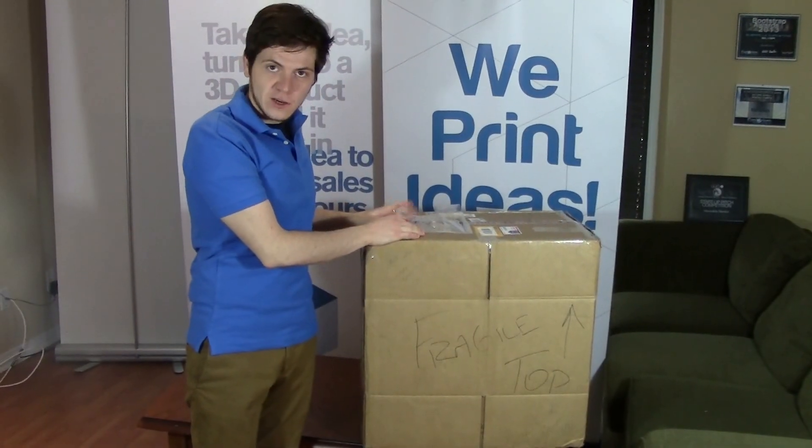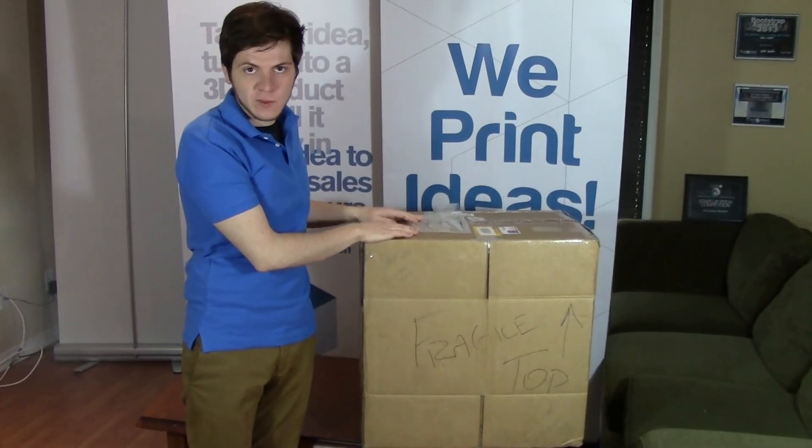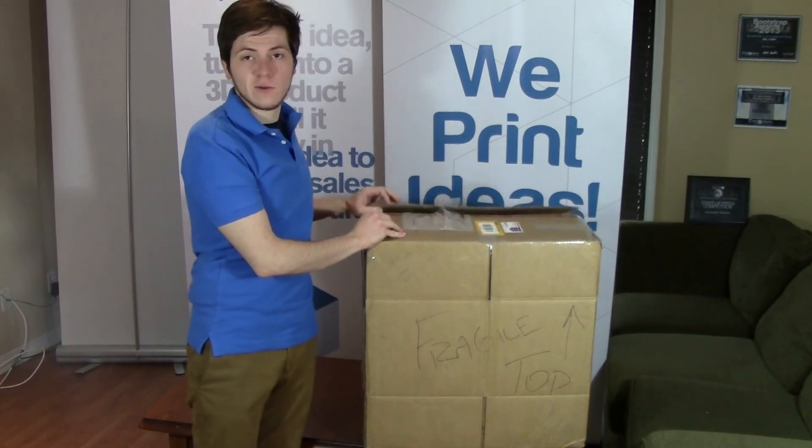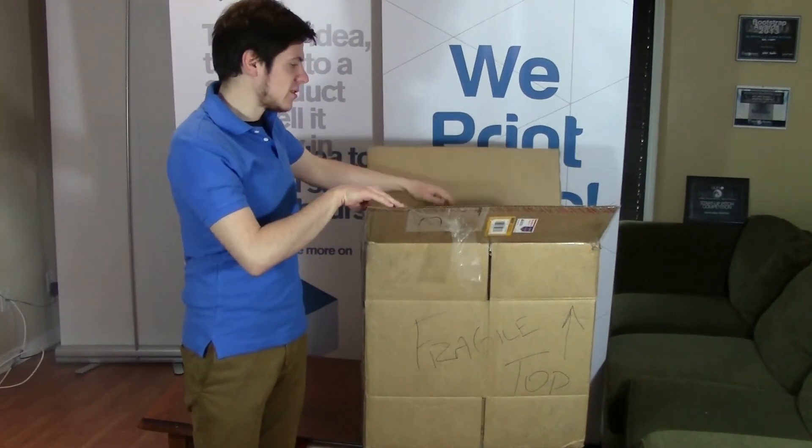Here in the office we're unboxing today, so we're going to show you how that goes and how to set up the printer. It's a very quick process — we've done it a couple of times now, so we're halfway there to becoming experts.